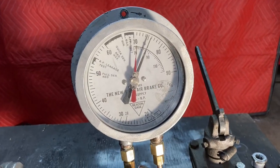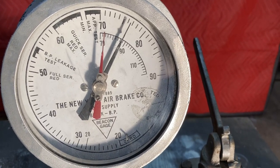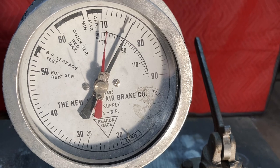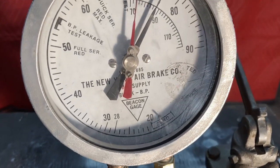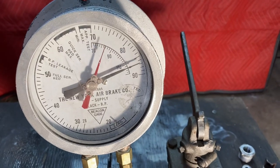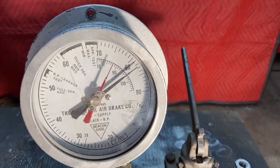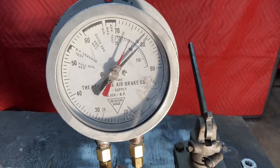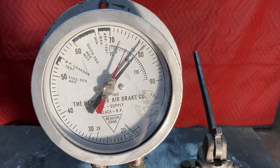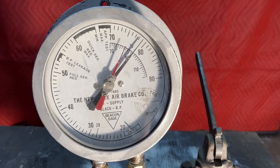We're getting up there, not quite 80 yet. We're going to need to get some more air on this. All right, so that's a full charge — pretty close to a full charge there.